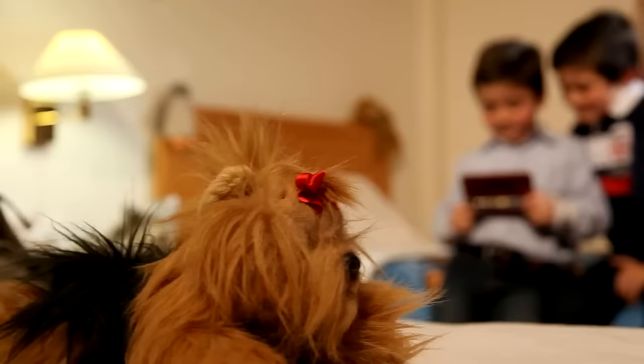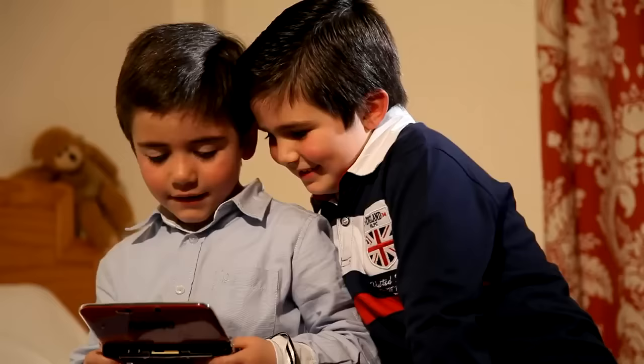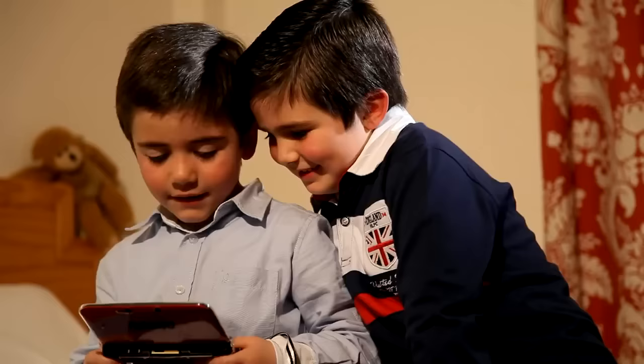AutoStick is suitable for use after 3 years of age. Sold in pharmacies, drugstores, and specialized stores, or on the website www.autostick.com.